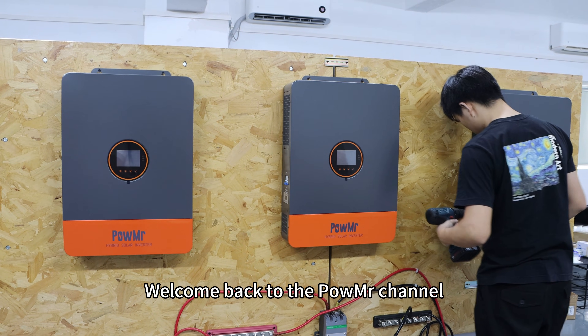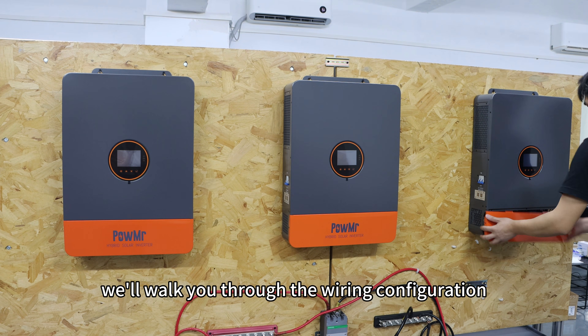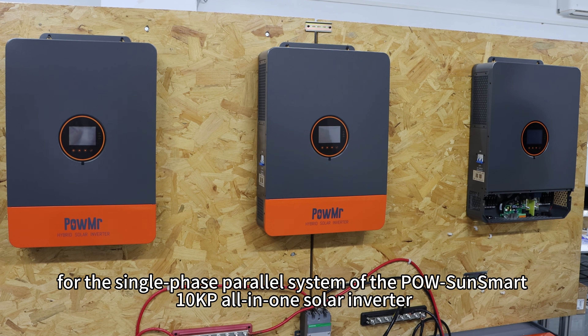Welcome back to the Poundmaster channel. In this video, we will walk you through the wiring configuration for the single-phase power lock system of the PowSound Smart 10KP all-in-one solar inverter.